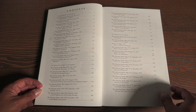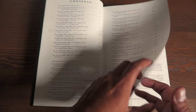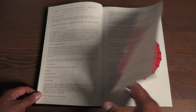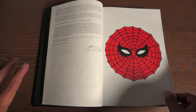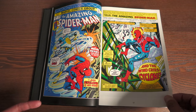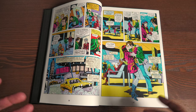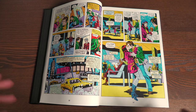Here are the contents of the book — collecting issue 143, all the way up to 180, including annuals 10 and 11 and Nova number 12. So excited that Nova's in here. The introduction is from Jerry Conway, from the Marvel Masterworks line. These were previously printed in Marvel Masterworks, but for the first time they are in oversized format. Kicking it off with the introduction of Cyclone in issue 143.